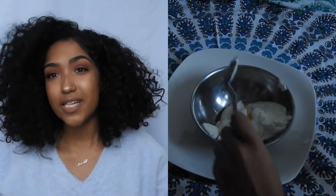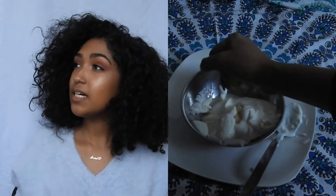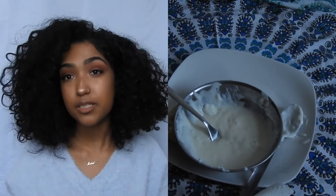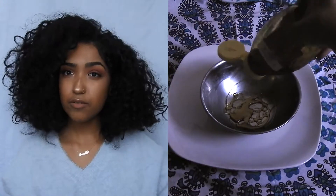This one is the second messiest, but it's actually really good. I tried it out last week and I just gave some to my friends because I made too much — you know, make the world a happy and moisturized place.